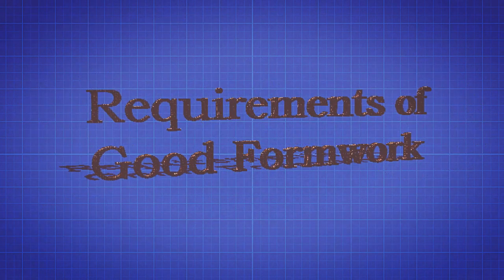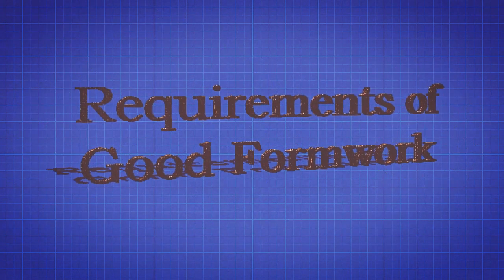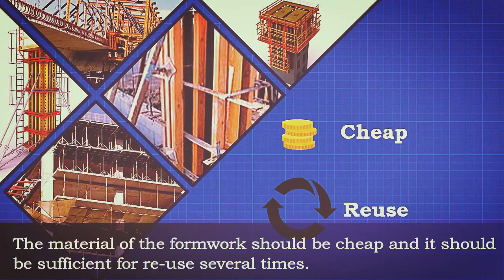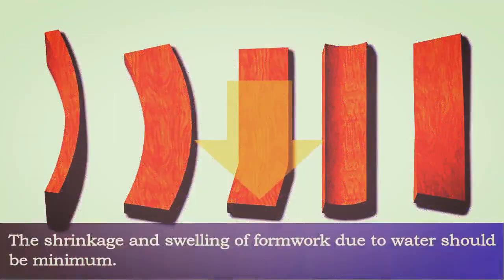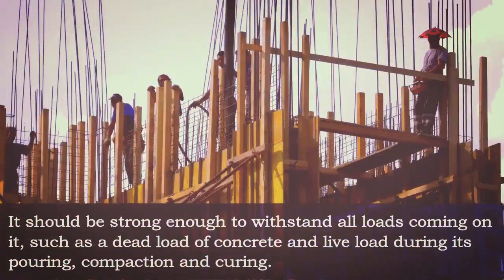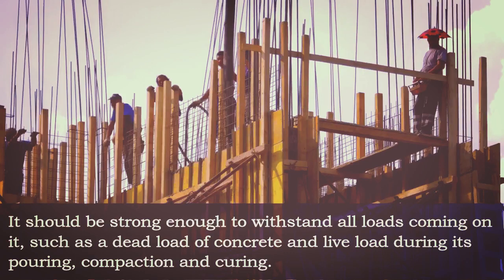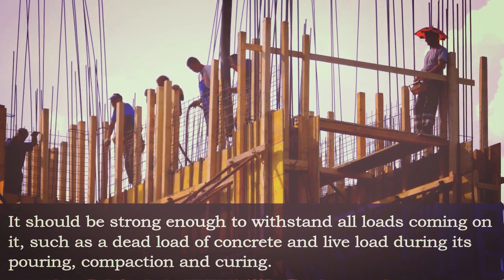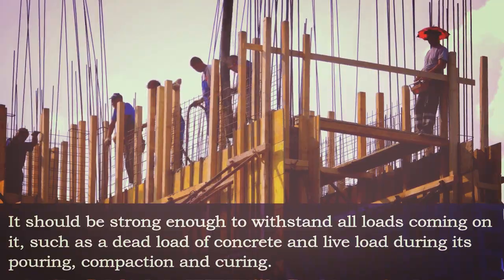A good formwork should comply with the following requirements. The material of the formwork should be cheap and it should be sufficient for reuse several times. The shrinkage and swelling of formwork due to water should be minimum. It should be strong enough to withstand all loads coming on it, such as the dead load of concrete and live load during its pouring, compaction, and curing.